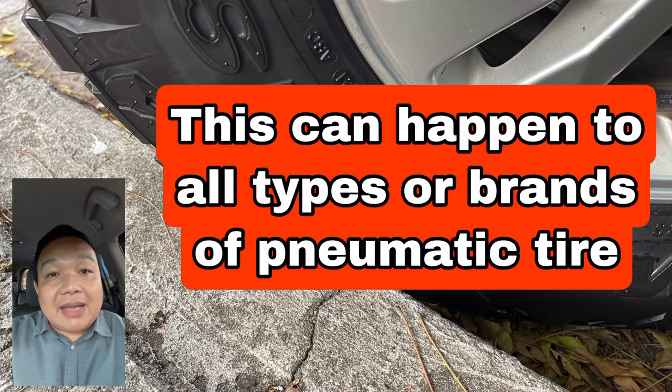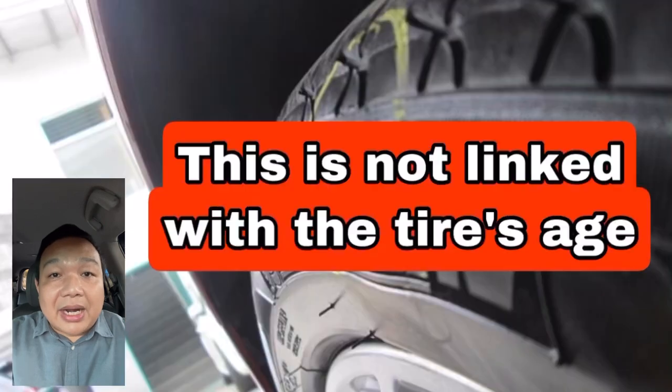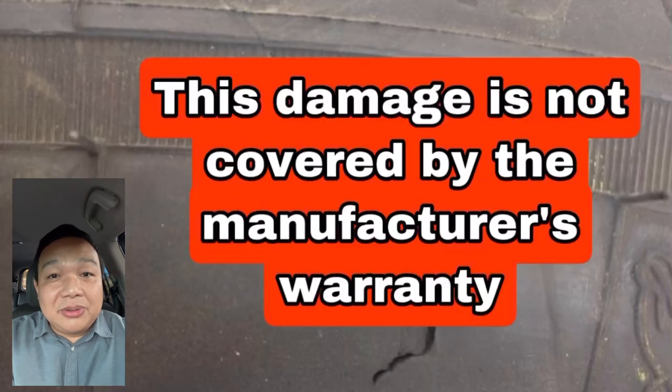This can happen to any type of tire or any brand of pneumatic tires available in the market. This has nothing to do with the production date of the tire — it can happen to old ones or new tires. Sadly, it's also not covered by the manufacturer's warranty.